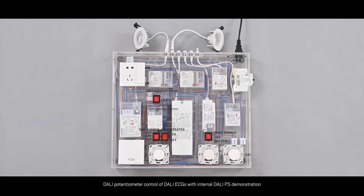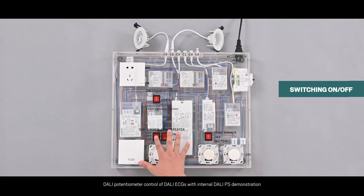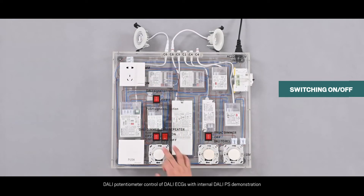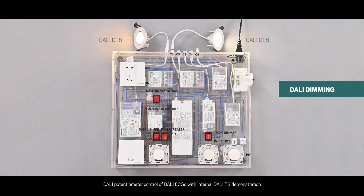Function 1: Demonstrates Dali dimming of Dali 2 and push-in 2-in-1 drivers with our Dali dimmer. Step 1: Turn all switches off. Step 2: Turn on the Dali dimmer connection, turn on the Dali signal connection, turn on the power switch. Step 3: Adjust the Dali dimming knob and observe the light change driven by our Dali DD6 and Dali DD8 drivers. We can double-click the Dali dimming knob and observe the light change for the color temperature using the two-channel features.